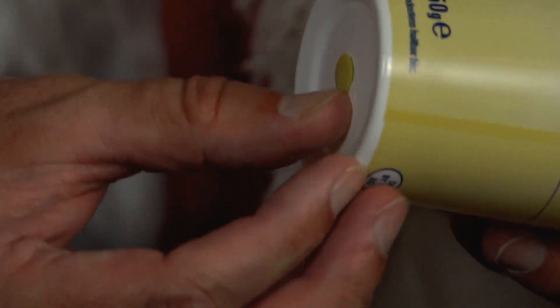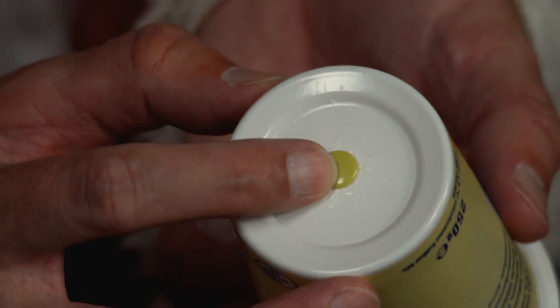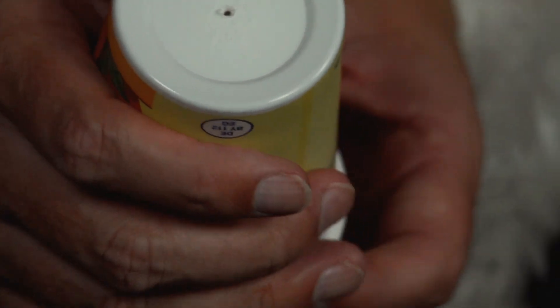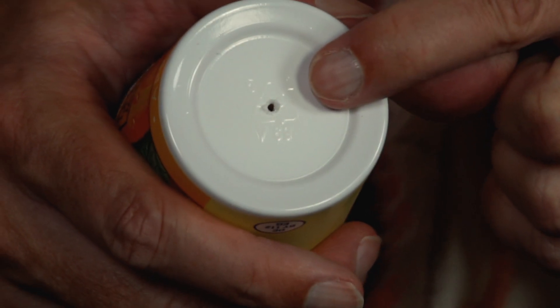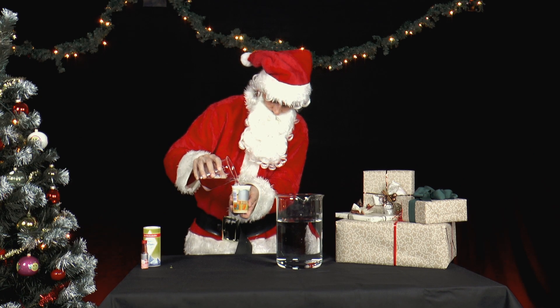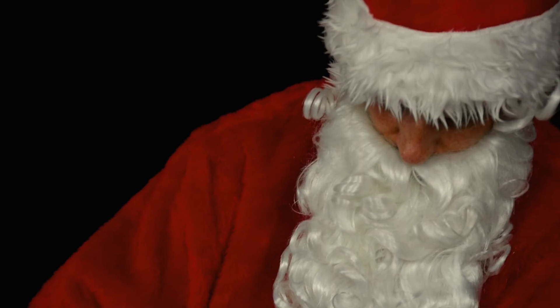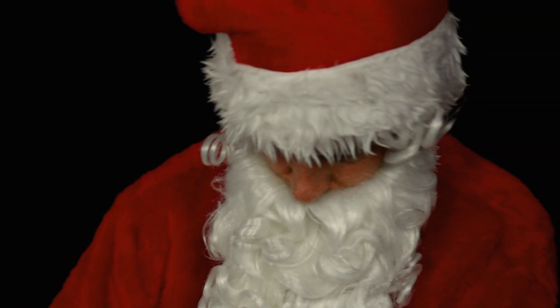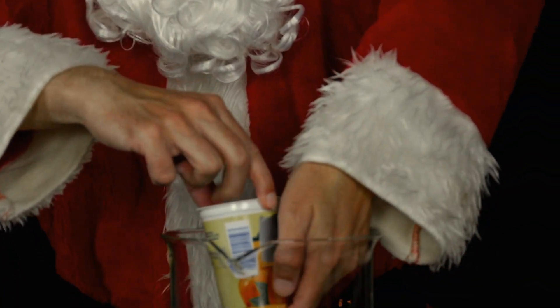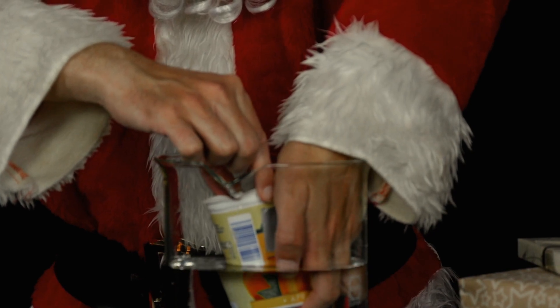Then he pierces a small hole in the bottom of the pot with a needle. He closes the hole of the yogurt pot with a finger, fills the pot with the colored saturated salt solution up to a height of about 4 cm, and dips it about 2 to 3 cm into a large container with fresh water. Now he takes his finger away and opens the hole at the bottom of the pot.